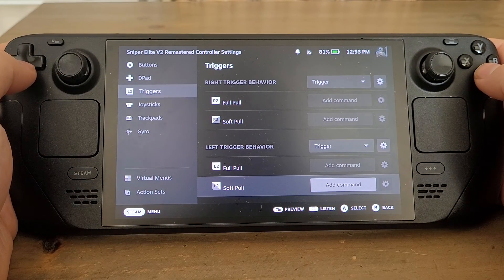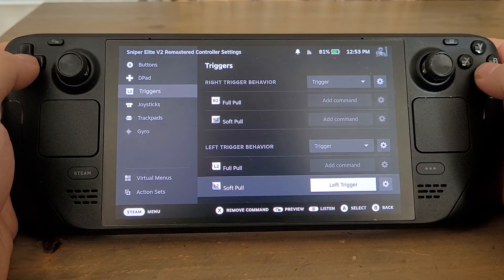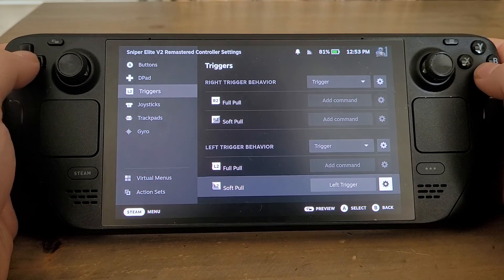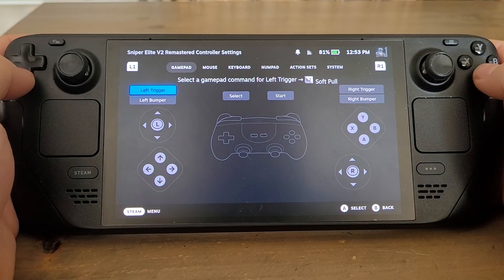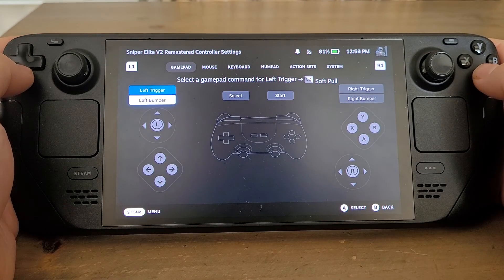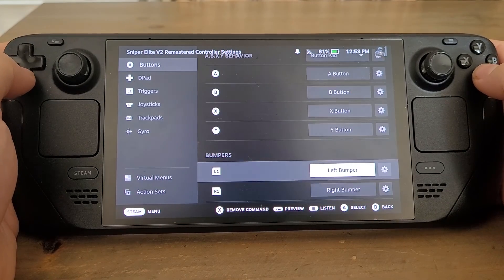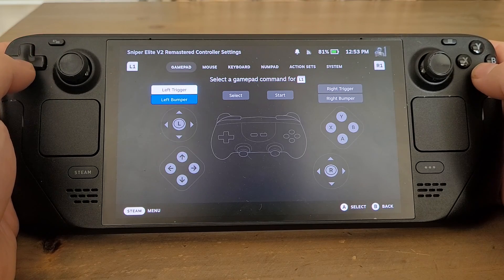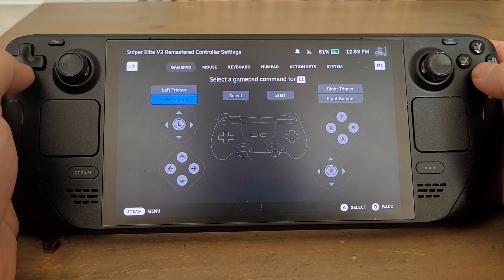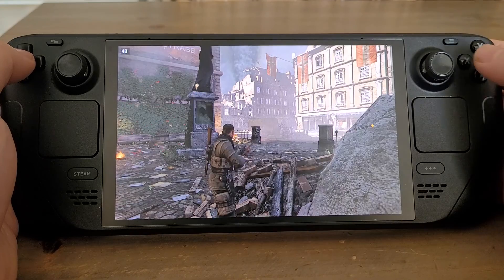On a soft pull for the left trigger I want it to scope in, so I set Left Trigger to Left Bumper — that's that setting. Then we come out of there and go to Buttons, and I want the L1 left bumper to be mapped to Left Trigger. Alright, so that should now work — it should take effect in game.